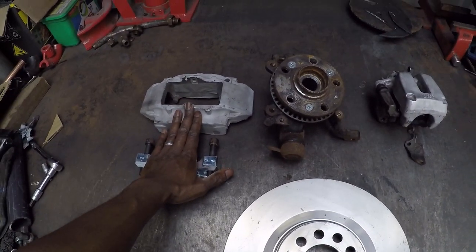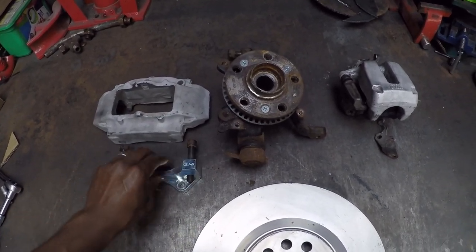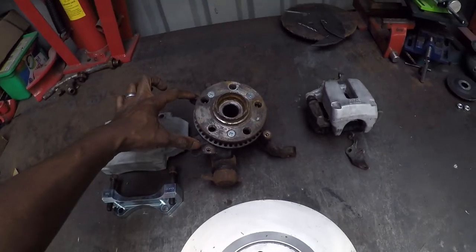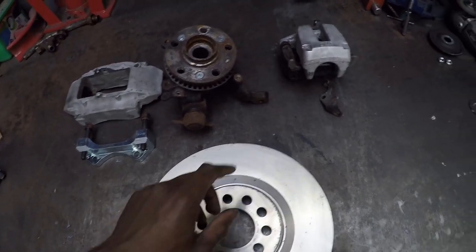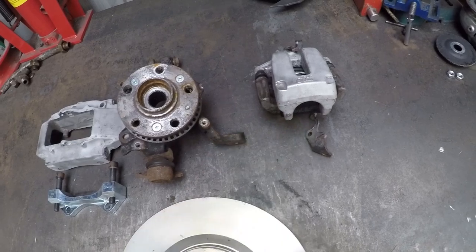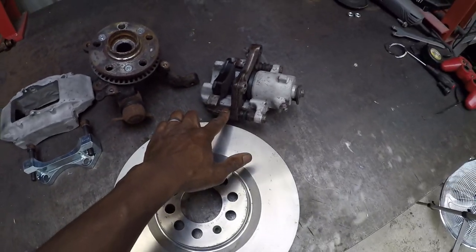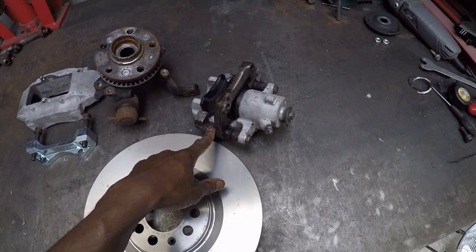To get the Porsche Boxer calipers to fit it's relatively simple - I just bought a set of mounts from Epitec and they bolt on nice and easy, bolting on here. I'm also having to make up some custom mounts to mount the Golf 4Motion rear caliper.